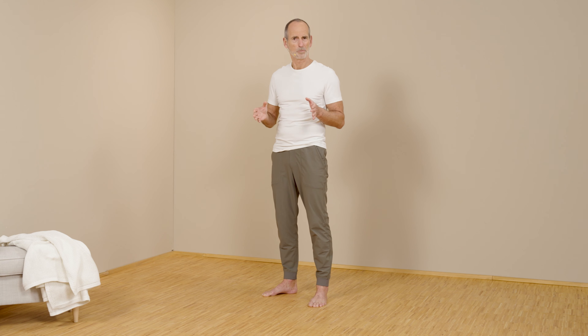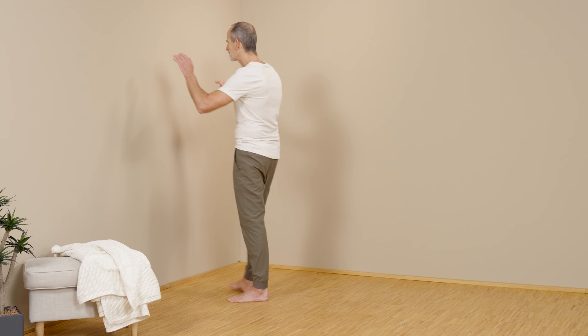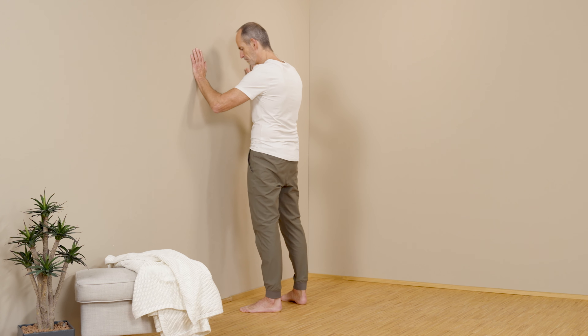In the first exercise I will show you now, the goal is to make what has become too short here in the front longer again, by pulling on it. For this exercise, it is best to go to a wall, so that you can hold yourself and stabilize a bit.